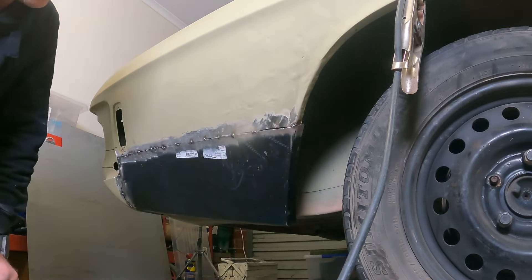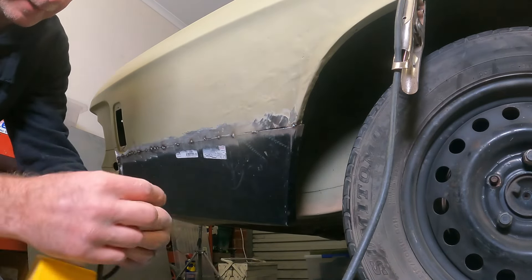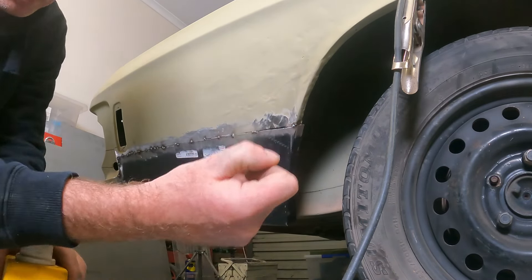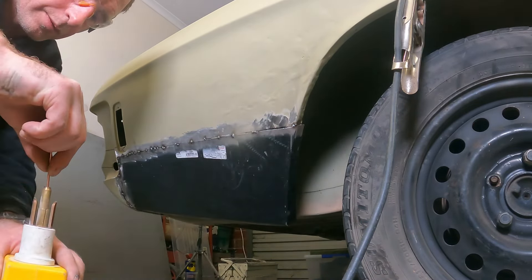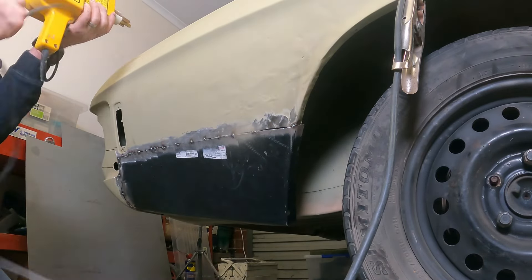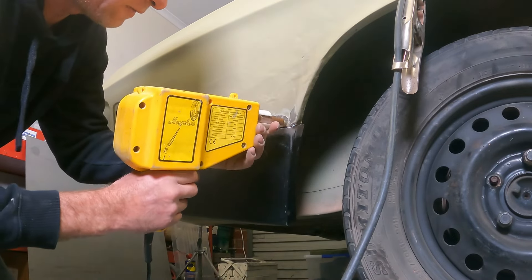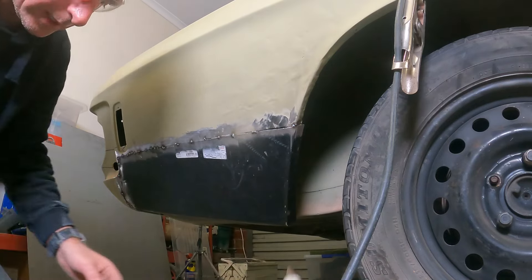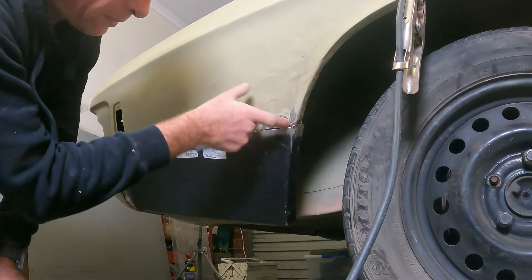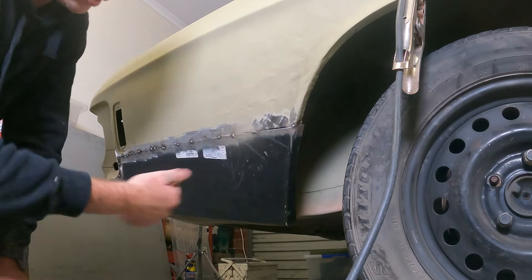Probably should have bare-metalled that area before welding — might have been a smart idea. So just to give you a quick look at these — those are the little studs I was telling you about. We're going to throw that in the top. What we're going to do is try and aim for the crease. I need to get some sandpaper and sand a lot of that epoxy off so I've got bare metal showing, and then we'll be able to pull it.